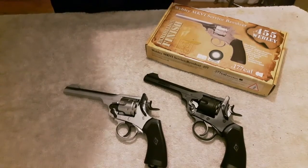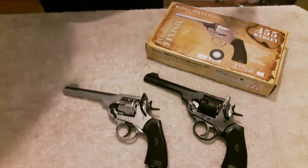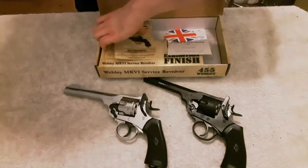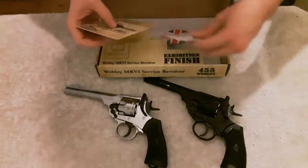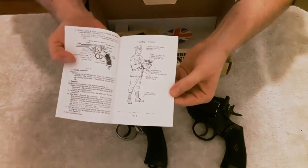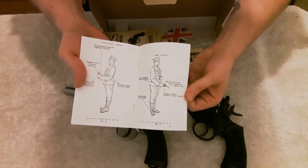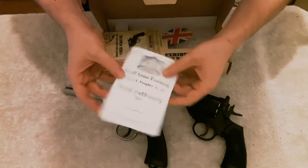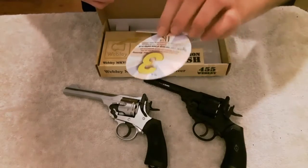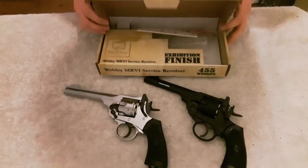It comes with a one-year warranty, but you need to register the pistol in order for that to kick in. Inside the box you get a user manual and also a small arms training pamphlet, which on the inside gives you a bit of information on how to correctly use the pistol — and kind of mocks what a soldier would have received with the pistol should he have been in the war. Which I think is quite quirky and cool.